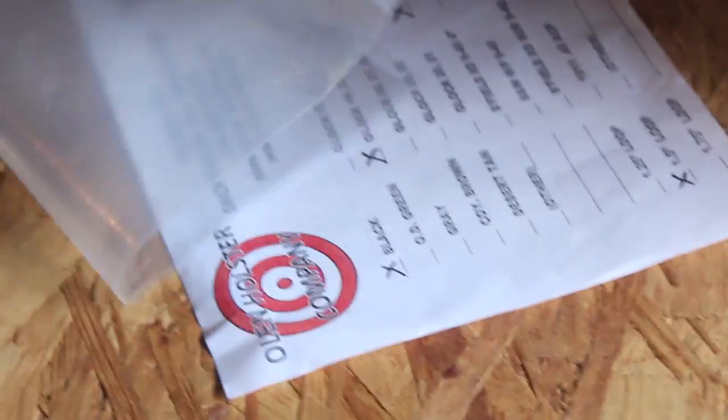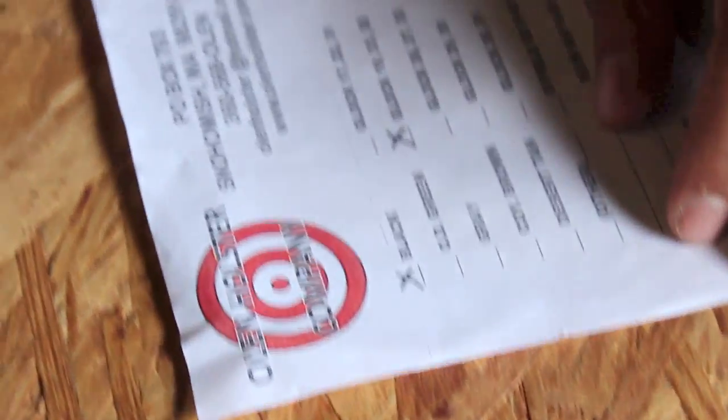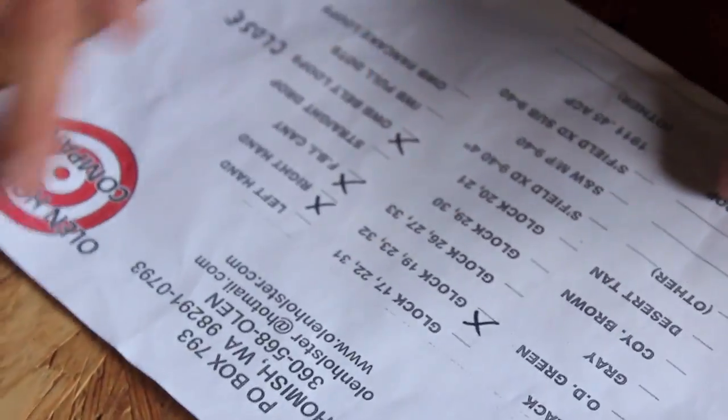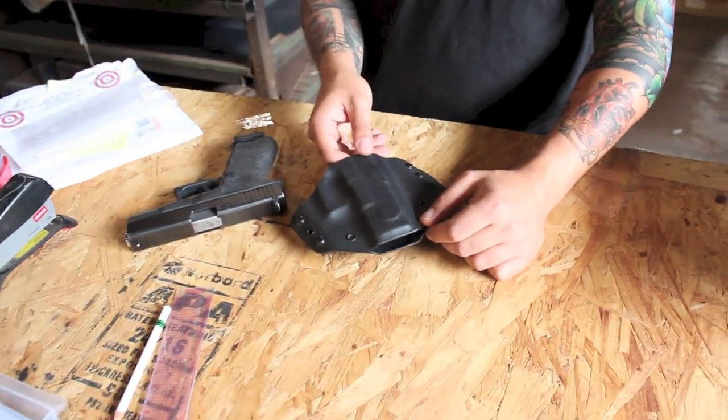Today we're going to be taking a look at a holster made by Olin Holster, by Bruce and Laura Clemens over in Washington State. I want to address something right off the bat, which is I'm really pleased to see some professional looking packaging coming out. This came to me in one of these resealable zip bags and a little logo sheet with all the options for this holster checked off. I thought that was a great touch — you know what you're getting, it's all confirmed, and it looks pretty professional.